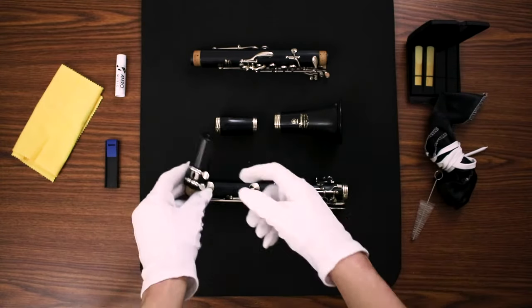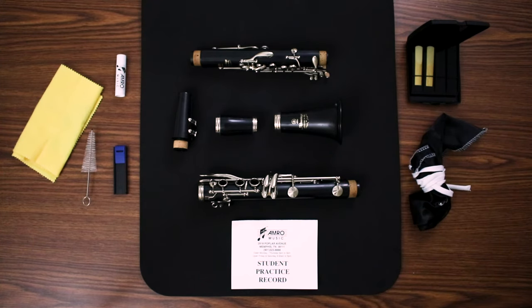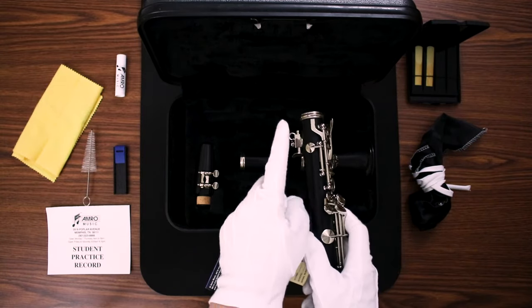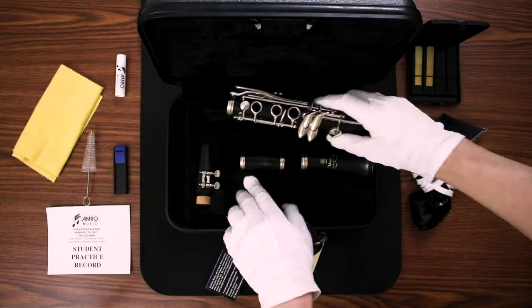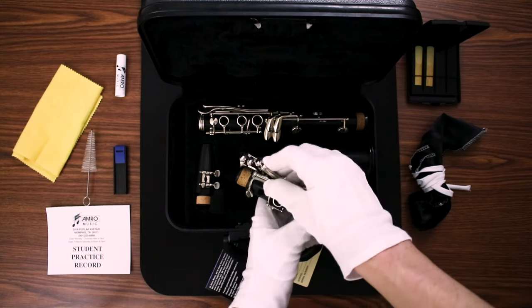The last thing that comes in the care kit — but certainly not least — is a student practice record. Practice, practice, practice! After you've used your pull-through swab and cleaned the clarinet, it's time to put it back in the case. The bell, the barrel, and the mouthpiece all go in pretty easily in the holes shaped for those pieces. For the lower joint, make sure the thumb rest goes into the indentation in the case meant for it, and on the upper joint the pinky keys do the same.